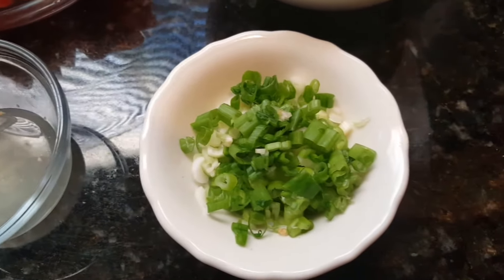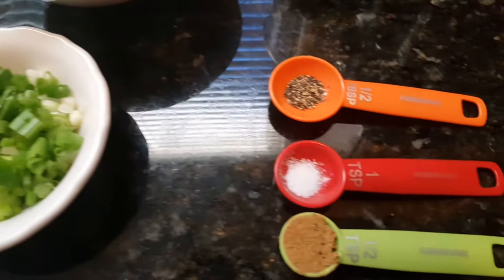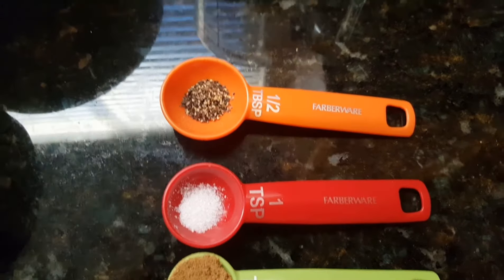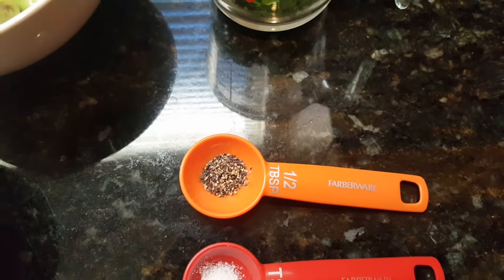Three stalks of green onions, and for the seasoning we're going to use a half a teaspoon of cumin, a quarter teaspoon of sea salt, and some black pepper to taste — I have about a quarter teaspoon of black pepper.